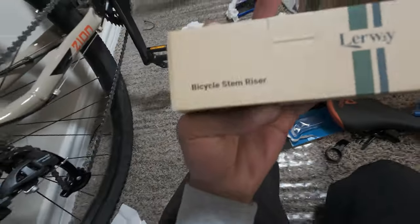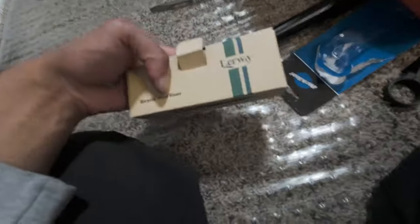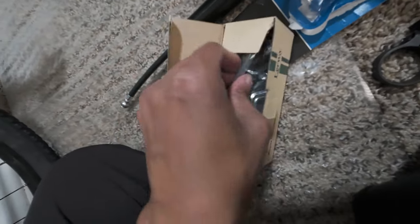The seat is on, the tires are on and facing the right way — allegedly. The last piece to this puzzle is the bicycle stem riser — we have to install that. I also have a kickstand coming, but this is the last modification we're doing tonight. It's from Airway — one of the cheaper ones, I think it's an aluminum stem riser.